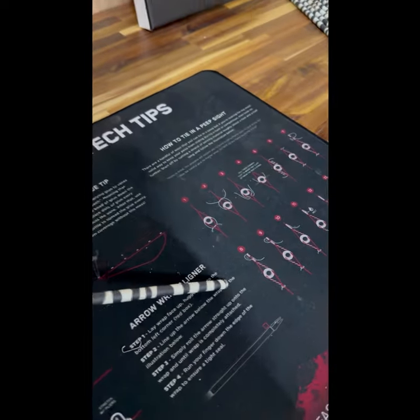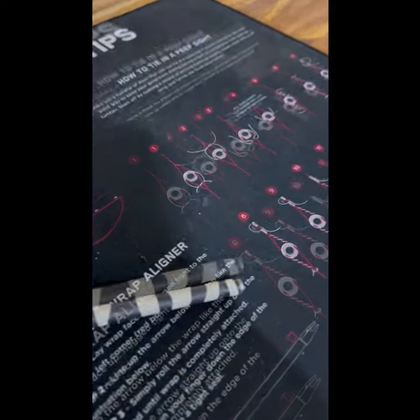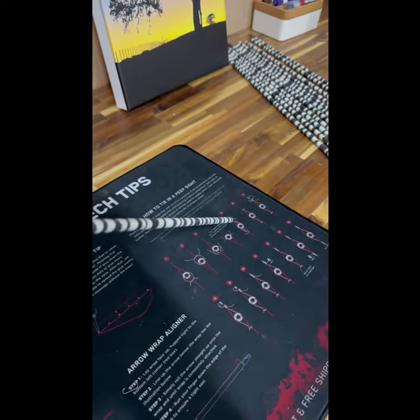Gonna give these a try — for inserts we're running the 100 grain Ethics inserts, and this one seems to work the best with 125 grain tips, so that's what we're running for tips.